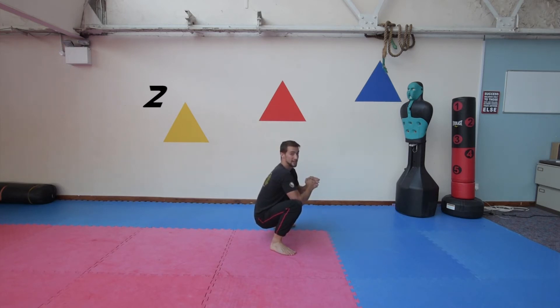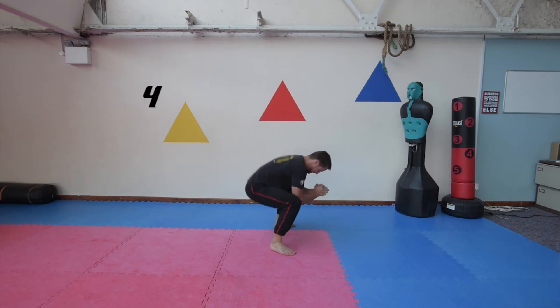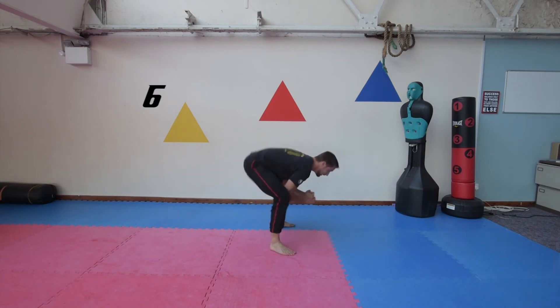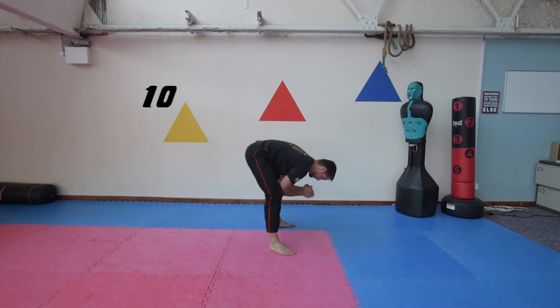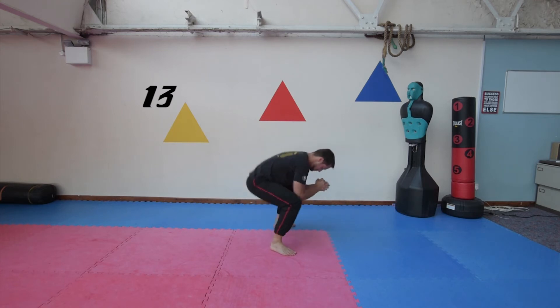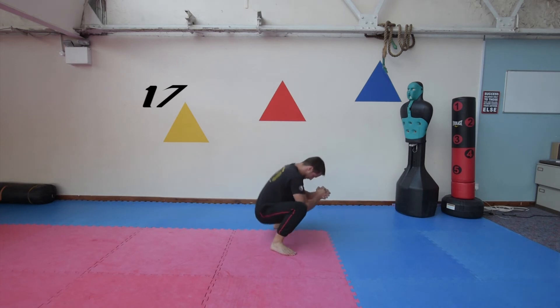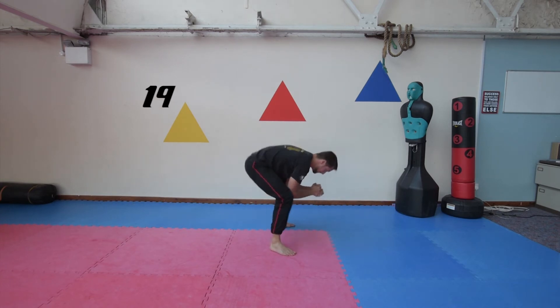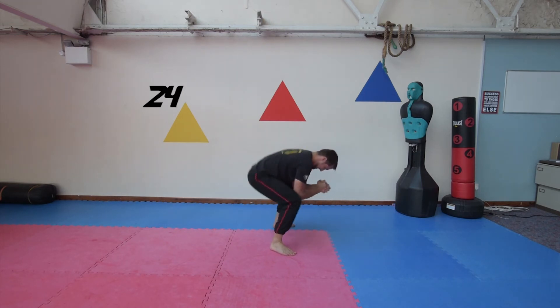Very, very good exercise, really good for hip mobility. I'm going to challenge you to do 30 of these today. So that's 2, 3, 4, 5, 6, 7, 8, 9, 10.